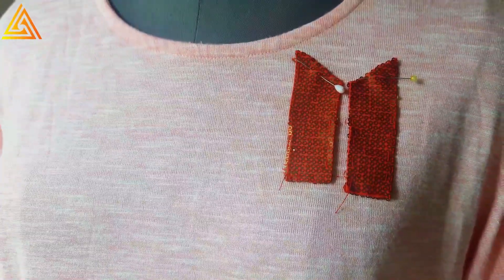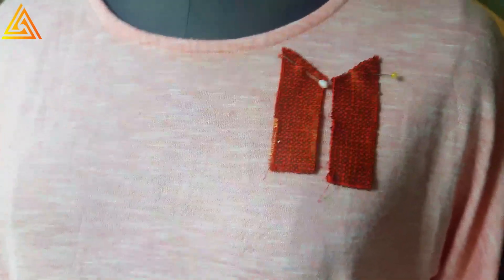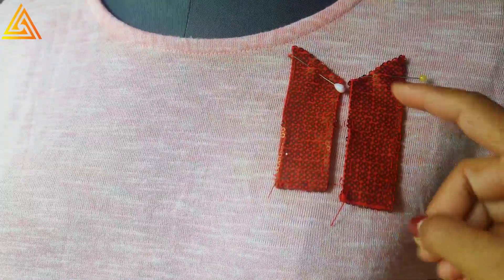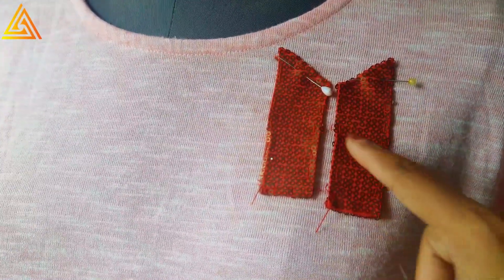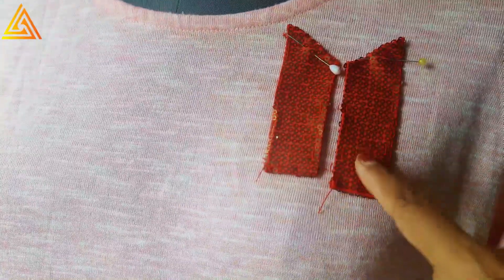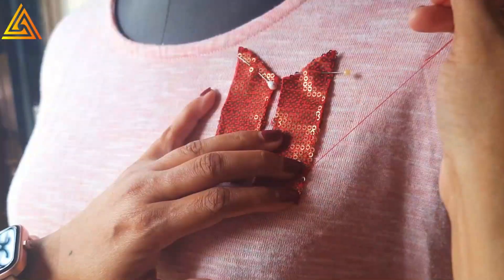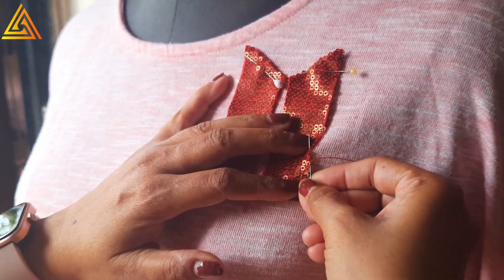I'll use the hem stitch to do the tucking — this is the turn needle applique technique. In turn needle applique the fabric is actually turned with the help of the needle, then the stitching is done. In this case I've already done the tucking and ironing so everything is nicely finished and smooth, especially important since this is a sequin fabric where edges won't always be smooth.